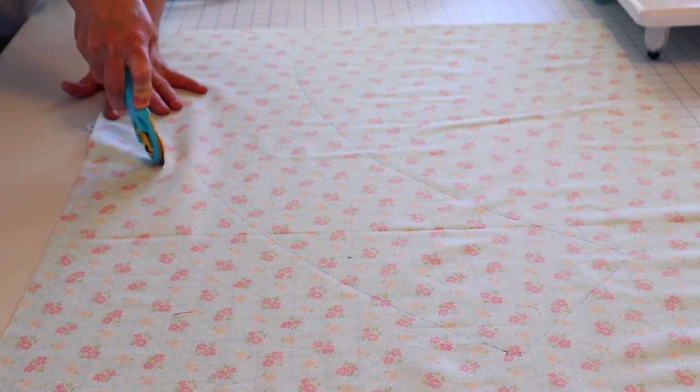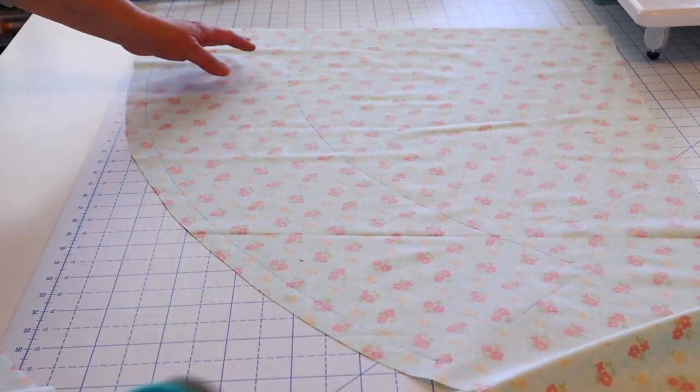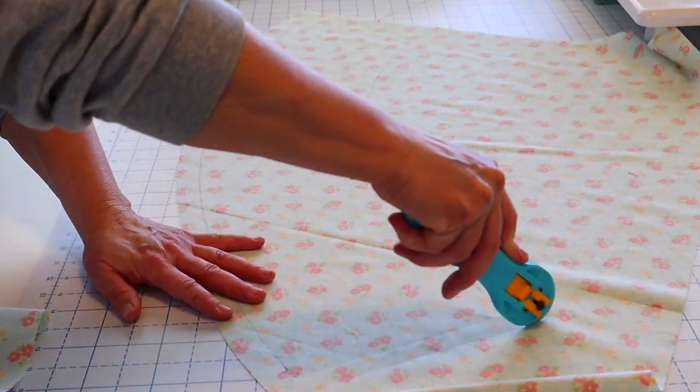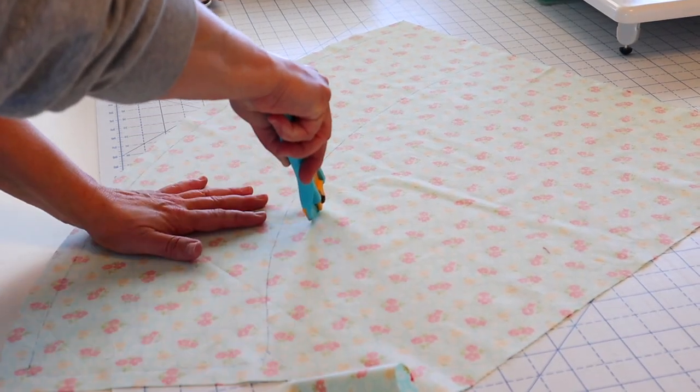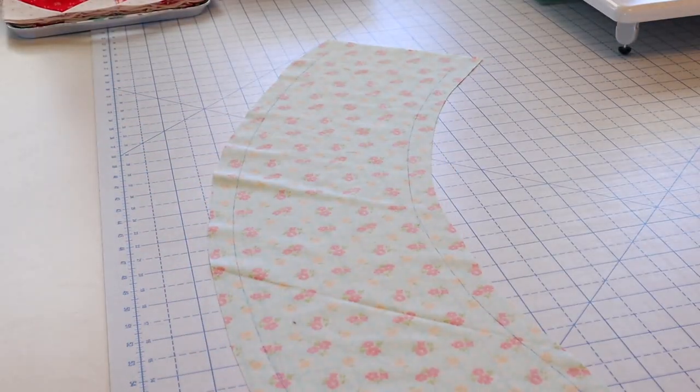Next we're going to take our rotary trimmer and trim along that edge, leaving yourself about a half to one inch of extra fabric outside of your drawn line. You can eyeball this — you don't need to be super specific with it. And here we have our perfect template.